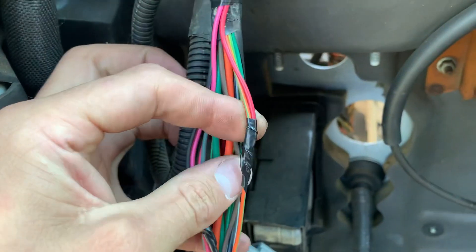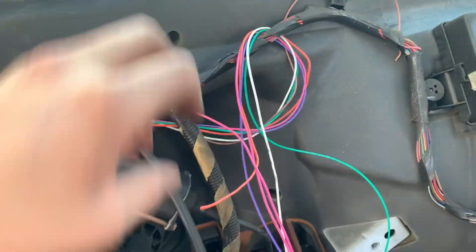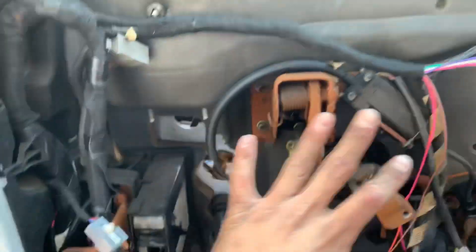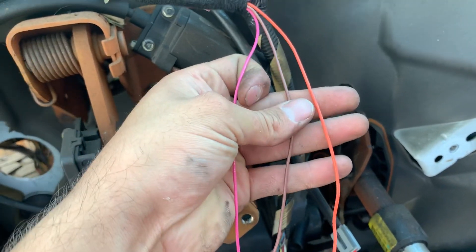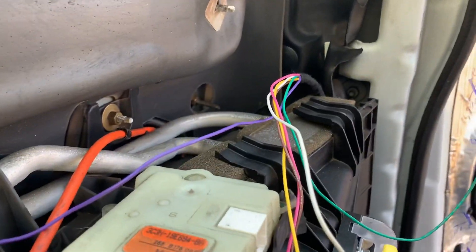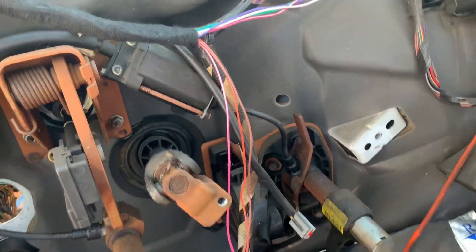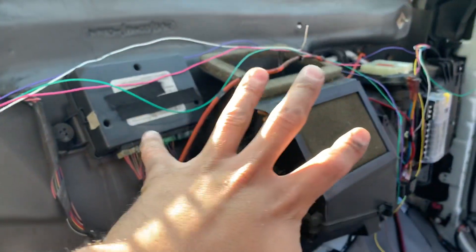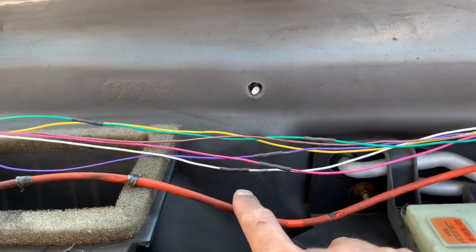We've got our positive wire for the fold relay and our ground wire in place. Got it all wrapped up, looking nice and pretty — taped back up with wires running the right direction. The backup wire and turn signal running light wire are coming this way. Now I run the four wires for the passenger-side fold and telescope across the truck and splice them to the matching ones — pink-white and green-purple. If you can't figure out what goes to what, you probably shouldn't be doing this.